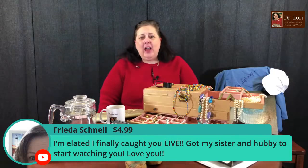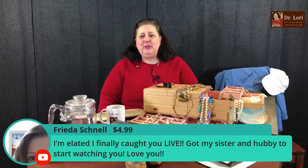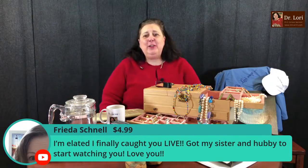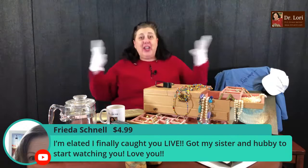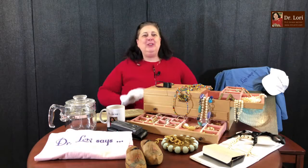Hi Frida — I'm elated I finally caught you live! You got your sister and husband to start watching too? I love you. Thank you for sharing and telling everybody. Thanks for being with me live and for the Super Chat. We like to give something back — so free shipping is what we're giving back, and coupons you'll find at the community tab.